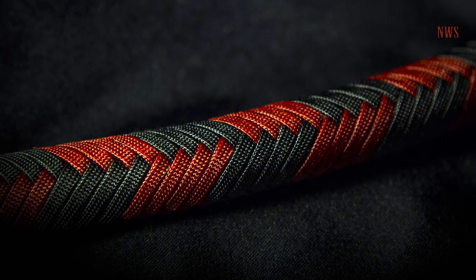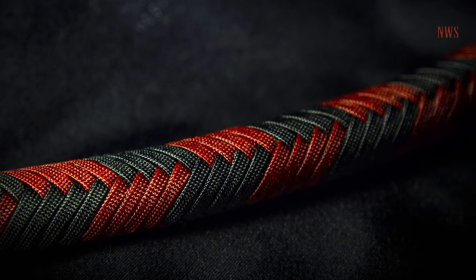Hey everyone, it's Nick with The Whip Shop, and I have an exciting, simple little pattern for you guys. I call this one the alternating pattern.